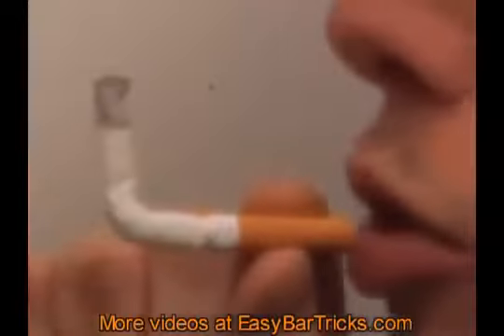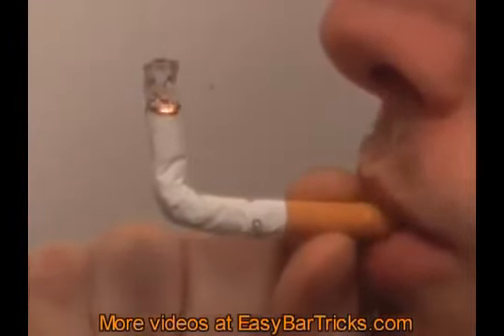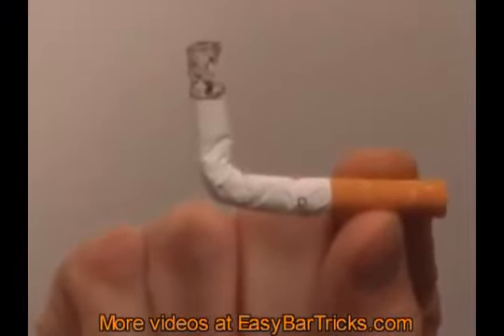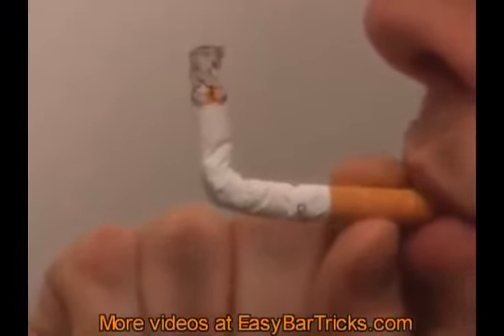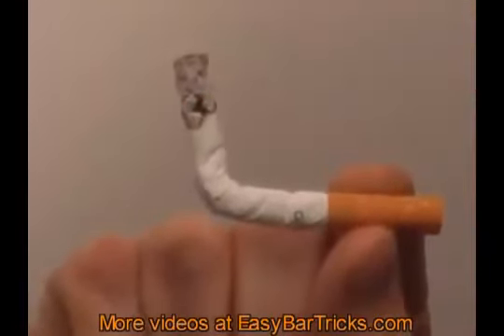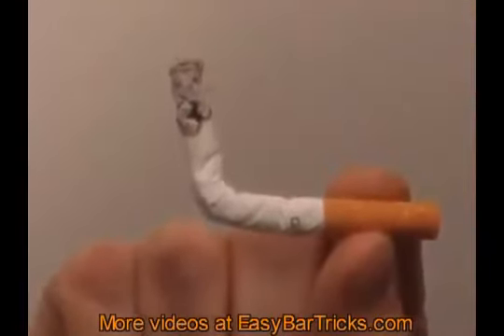And you can even continue to smoke it, even though it looks a bit funny. To make a bit out of this trick, just bet that you can bend a cigarette without breaking it. If you like this trick, be sure to stop by our website — easybartricks.com. We have a huge collection of free bar and magic tricks on video.